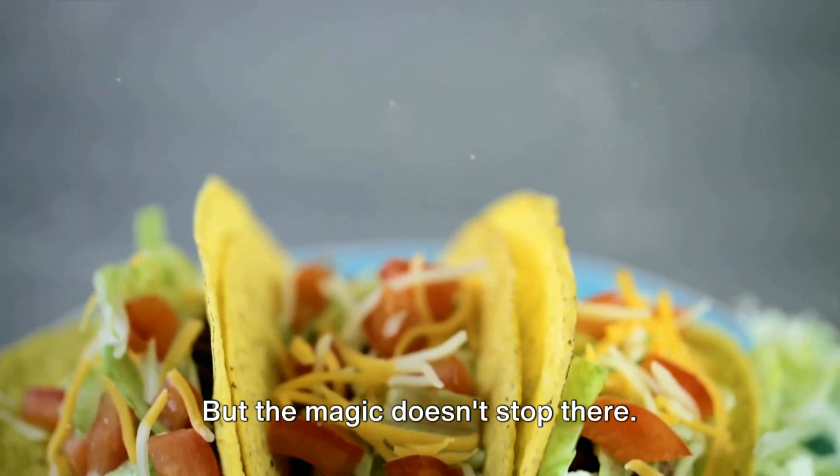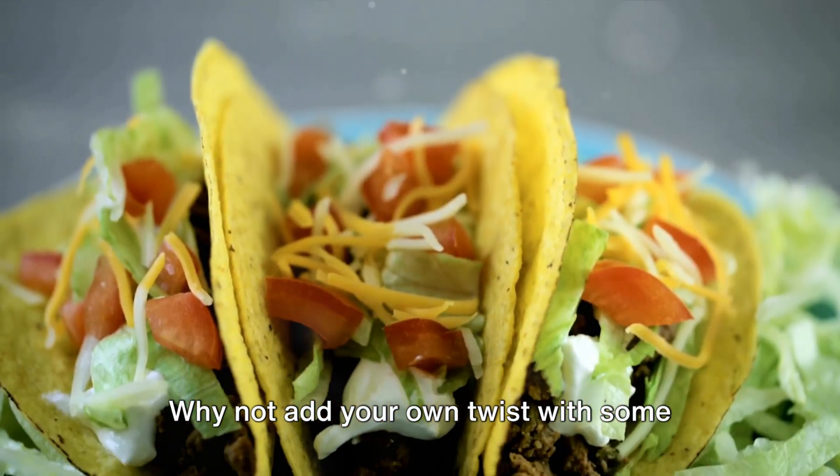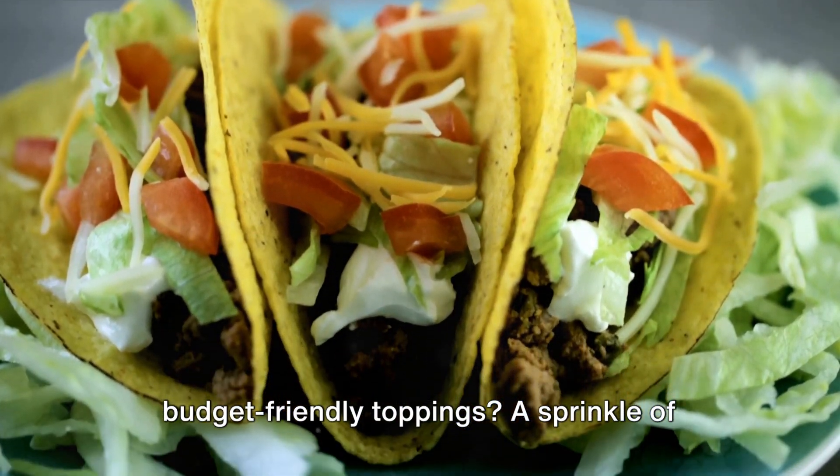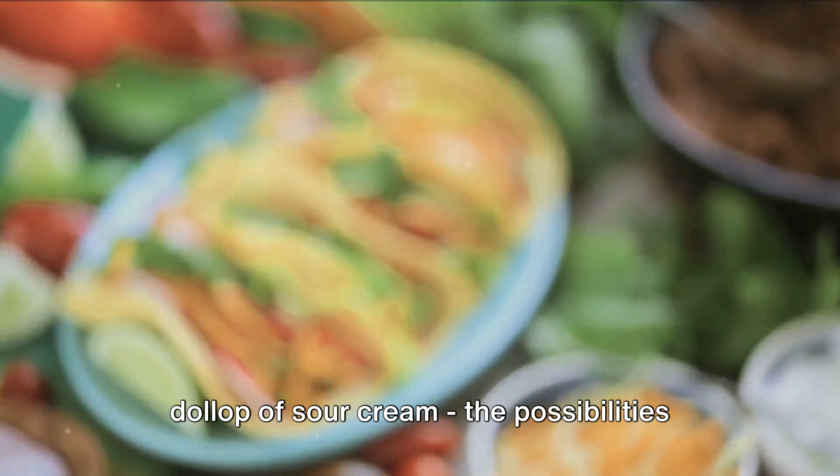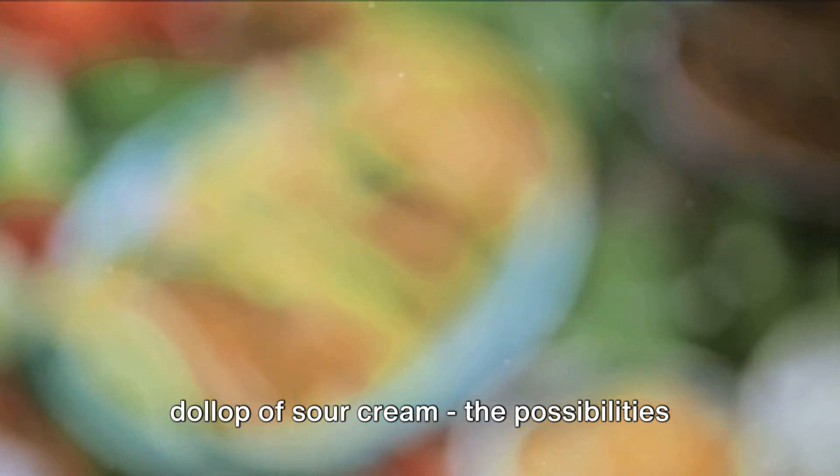But the magic doesn't stop there. Why not add your own twist with some budget-friendly toppings? A sprinkle of lettuce, a dash of chopped tomatoes, a dollop of sour cream — the possibilities are endless.